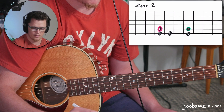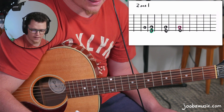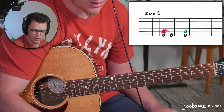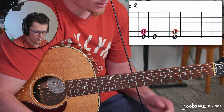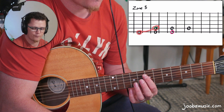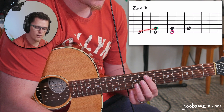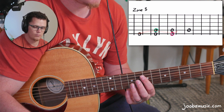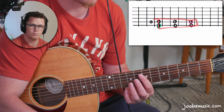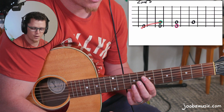Let's move on to Zone 3. Zone 1 starts on the one chord on the sixth string and ends on the sixth chord — that's the connection point to Zone 2. Zone 2 ends on the one chord, and Zone 3 naturally starts on the one chord. Zone 3 is unique because it often branches both to the left and to the right on your guitar, unlike Zone 1 and Zone 2 which stay more in a block.